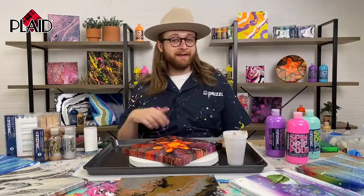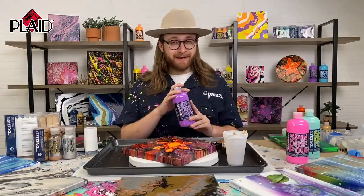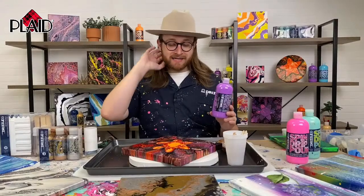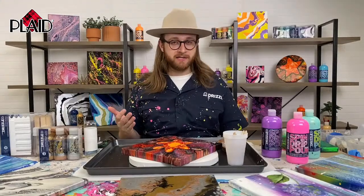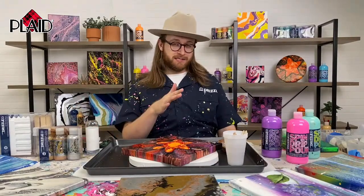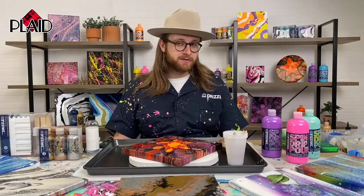Drizzle launched back in the spring — the late spring — and Folk Art Drizzle is a complete fluid art painting program. We have a bunch of different paint colors, a lot of different tools, paint sets, everything you need to get into paint pouring. Today we're going to be talking about a really popular subject, which is cell formation using silicone oil. That is a huge thing in the pouring community. So as we get started, let us know if you have any questions about silicone oil or cell formation.